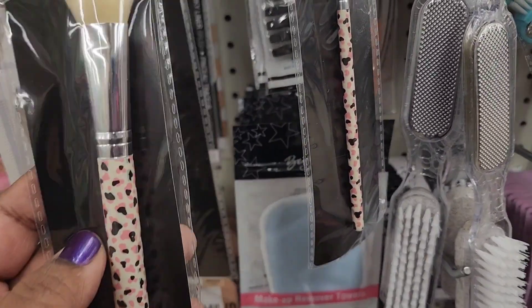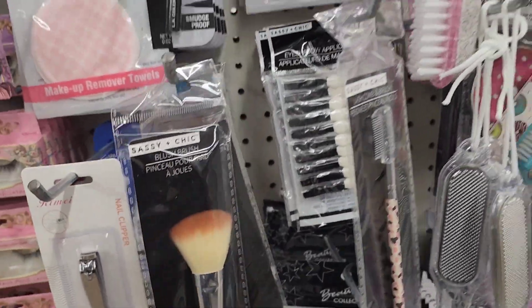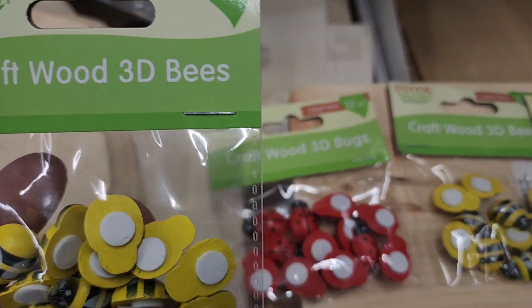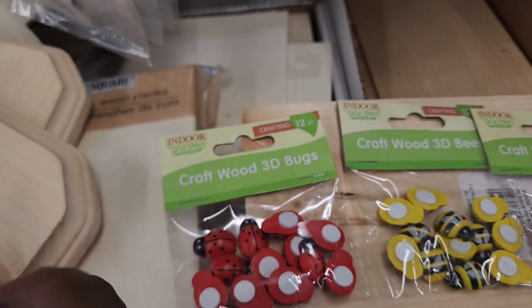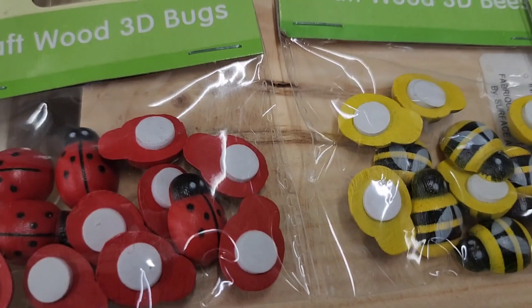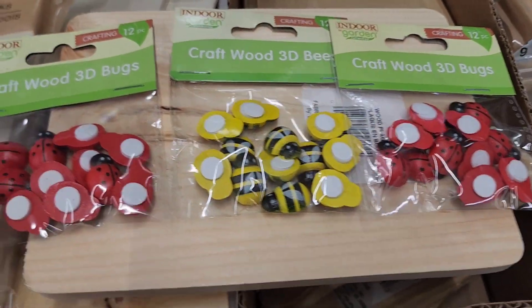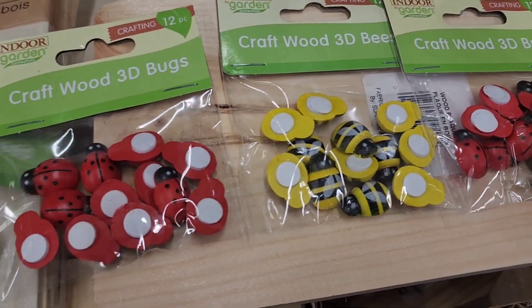They have indoor garden craft wood 3D bees in a 12-count pack for crafting, and also 3D bugs — both are really cute and gorgeous.